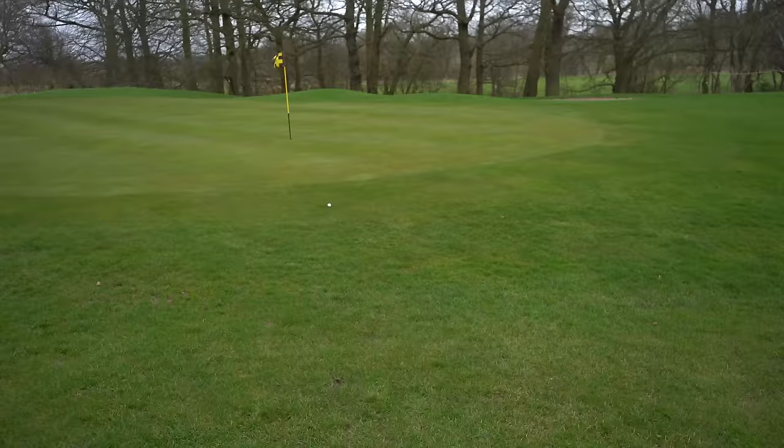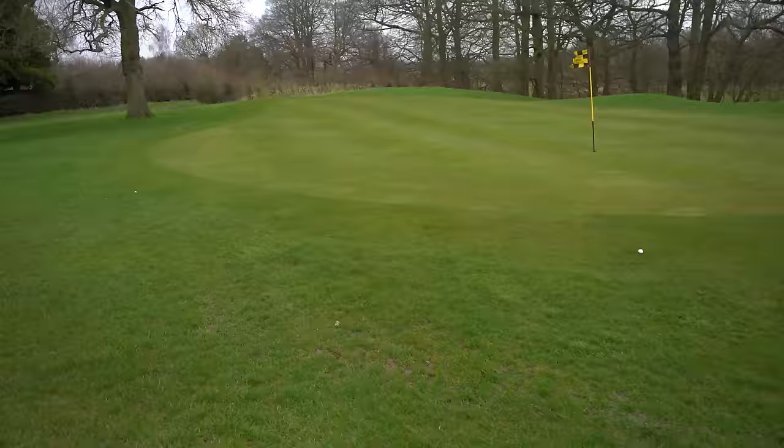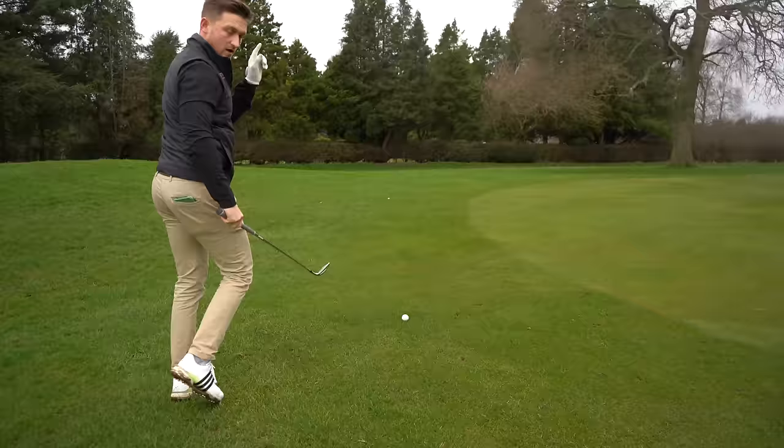Let's see where these finished — ball number two finished just catching a bit of the fringe. Ball number one is a little bit plugged, but in the grand scheme of things, with the flag there, that ain't bad.